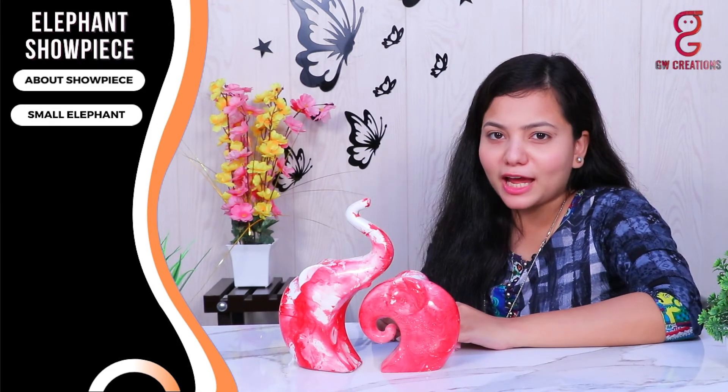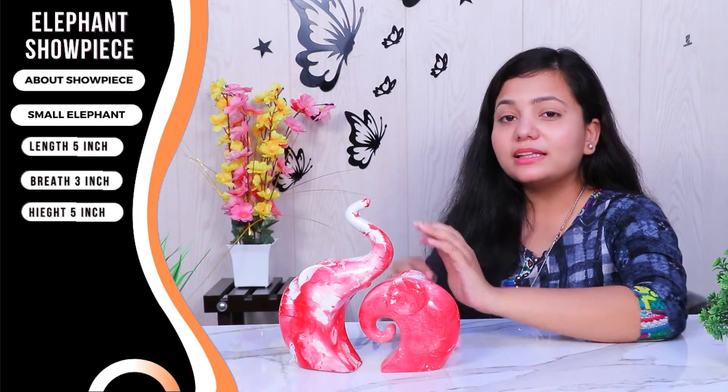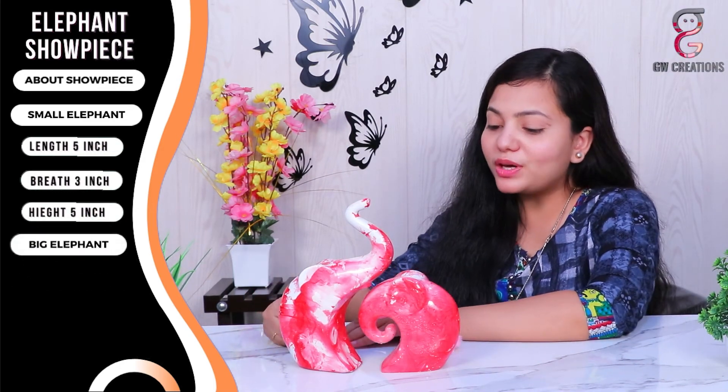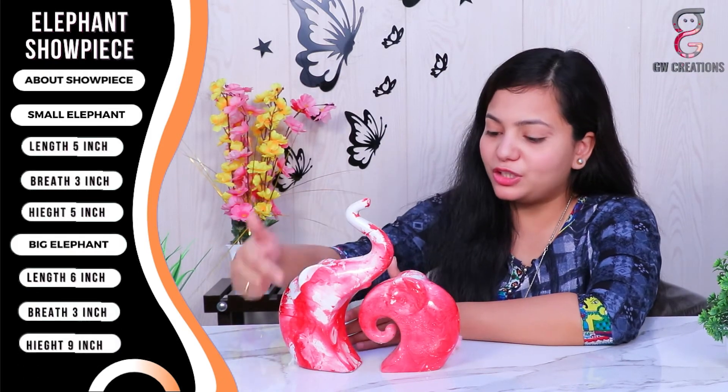The size of the small elephant statue is 5 inches in length, 3 inches in breadth, and the total height is around 5 inches. The size of the big elephant statue is 6 inches in length, 3 inches in breadth, and the total height is around 9 inches.